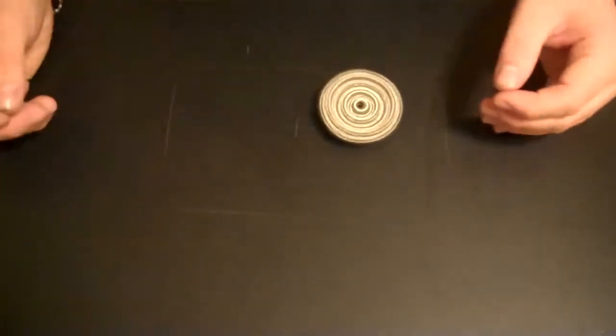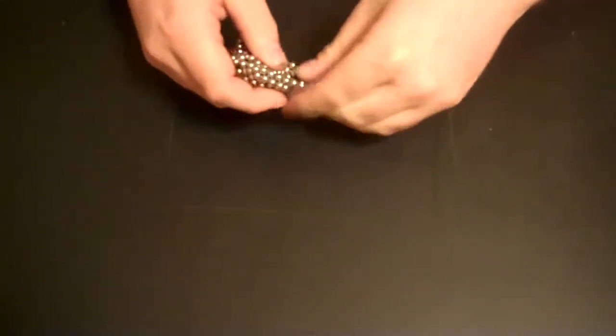And this uses all 216 spheres. I'm just going to smash that up and draw out a little bit of a line.